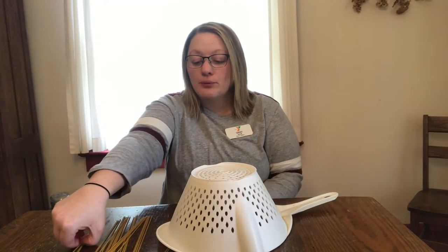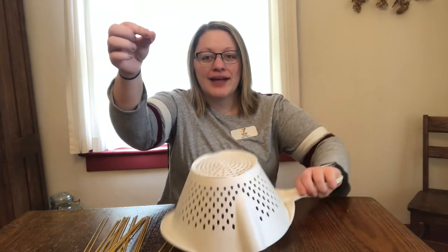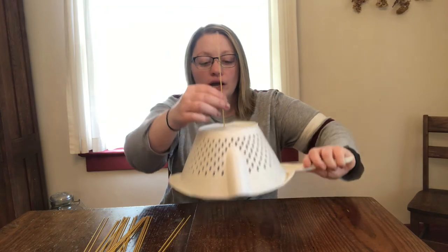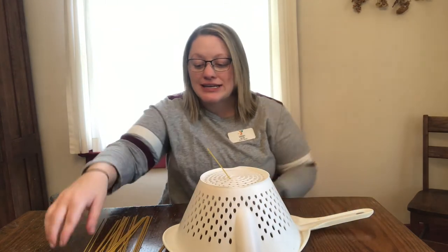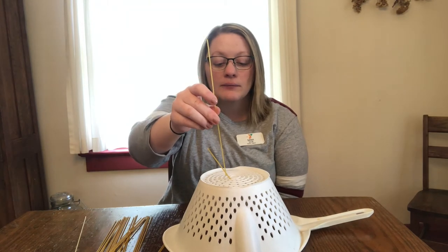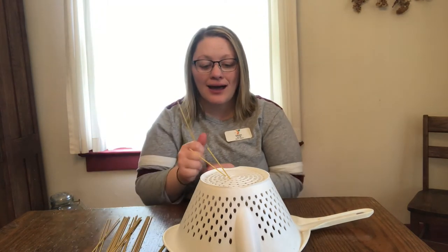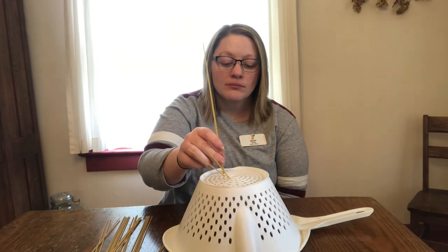So friends, we are gonna take one of our spaghetti noodles and try and feed it through the hole of our strainer. We have to work really hard to get it to fit through the holes. You can do one at a time through the holes, you can do two at a time through the holes, however many will fit.